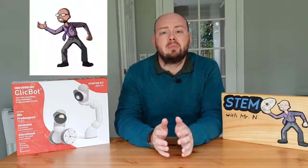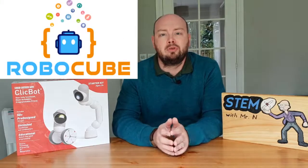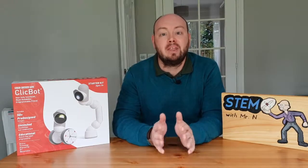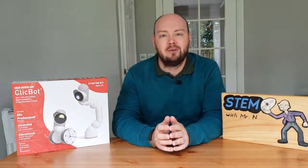Hello and welcome to STEM with MrN's Robot Review in partnership with Robocube.co.uk, your destination for everything STEM. This week I'm going to be introducing you to ClickBot. Let's check it out.